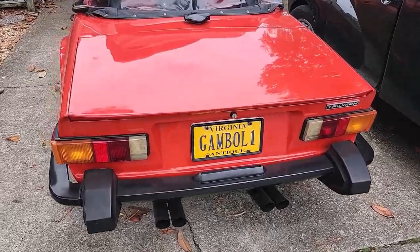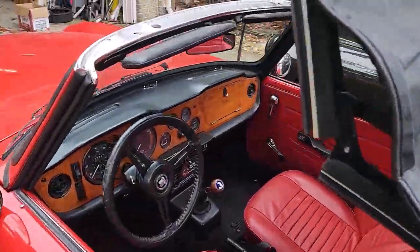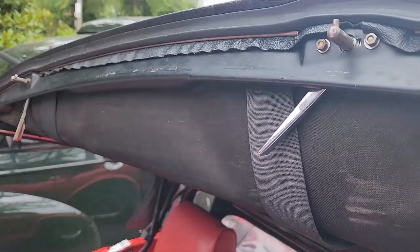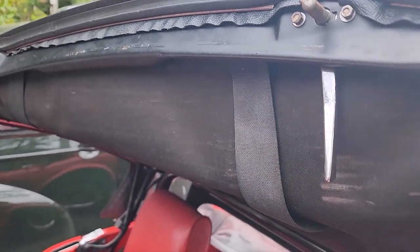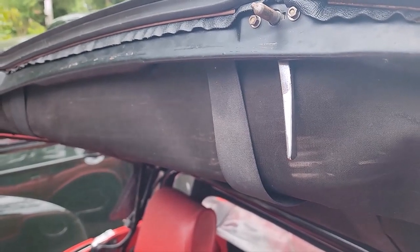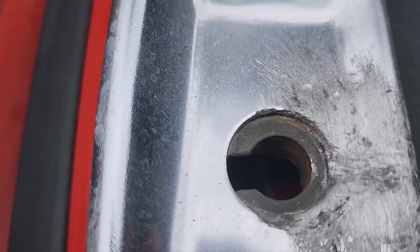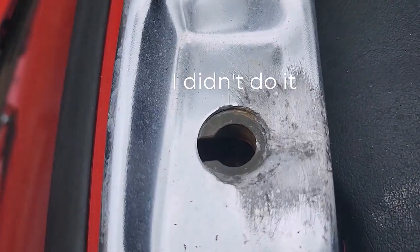On Gamble One, the orientation of the top securing handles is incorrect. When locked, they're supposed to go this way, but instead they're the other way. At first I thought the handles were just installed improperly, but it turns out the catches are reversed — there's a right and a left-hand side.